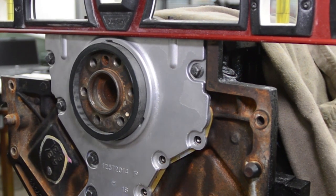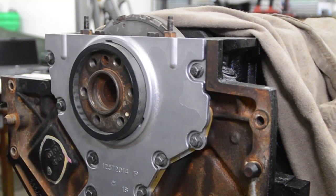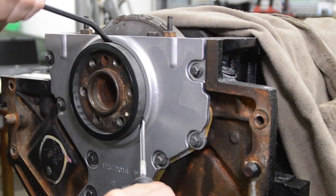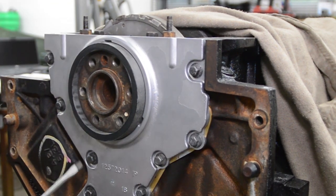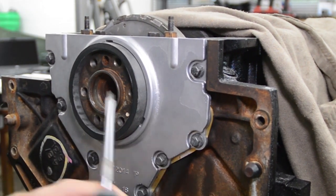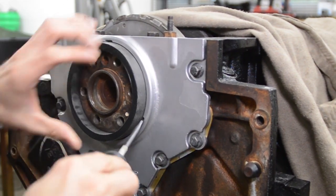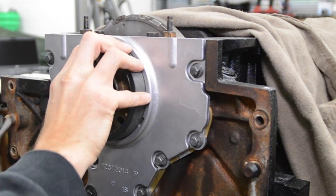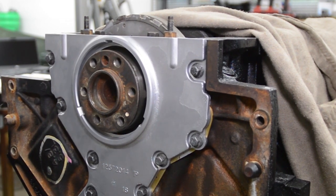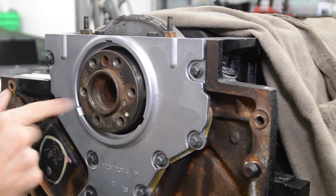Now to get my fancy tool out — I hope it comes out easy. There are pry points on the cover, so I'm just going to go ahead and use them and try to work this guy out. There it goes. That looks really good. And then there's two tangs on the cover — just make sure it's not touching the crank, and it's not.